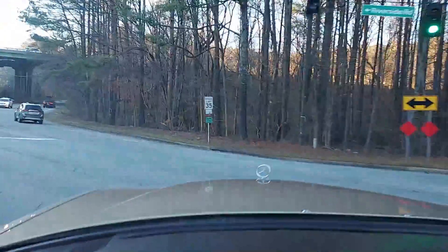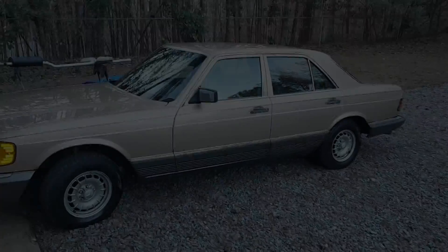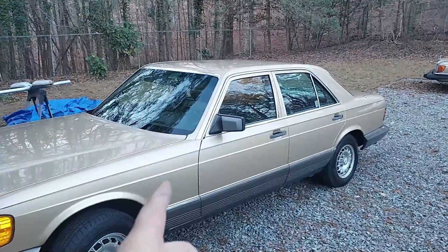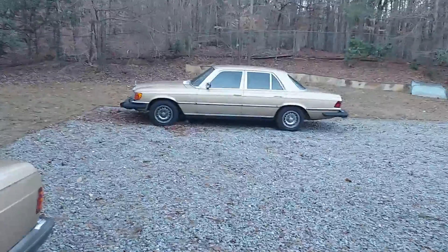My daily driver has 180,000 miles on it and you can feel the difference — a 93,000-mile 617 is a little peppier, it might have a second on me to 60. Back at the shop — there's my daily driver, the 116 chassis, next to this 126 chassis. Mine's actually the same color as this car. I've been driving that thing for 10 years, they're great cars. This is a great one — I'll have it listed on the site. Just give me a call if you want to buy it. Thanks for watching.